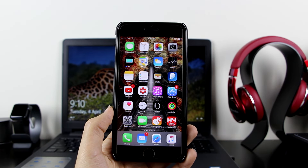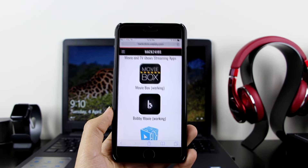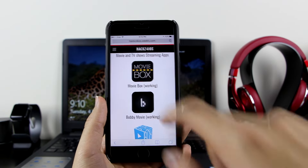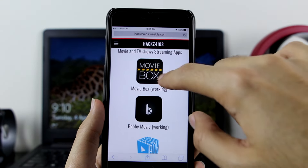Go to the description and click on the first link. It will take you right here to Hacks for iOS. Once there, it will directly take you to the movies and TV streaming apps. Once there, go ahead and click on the MovieBox icon.